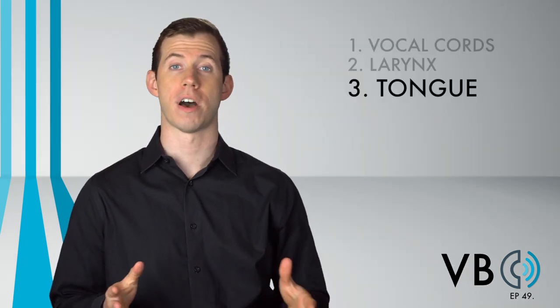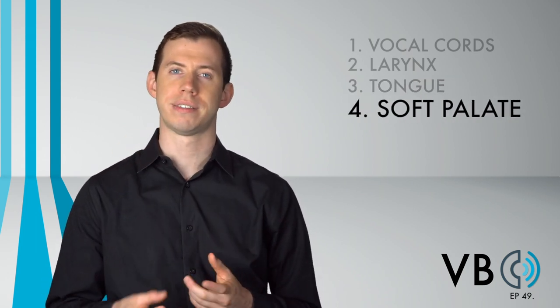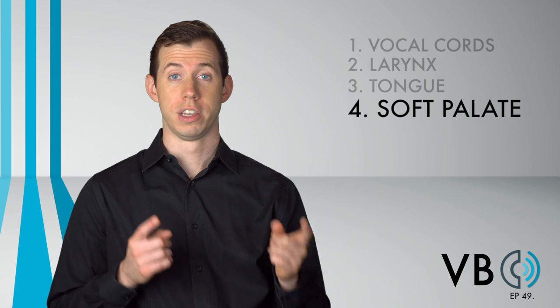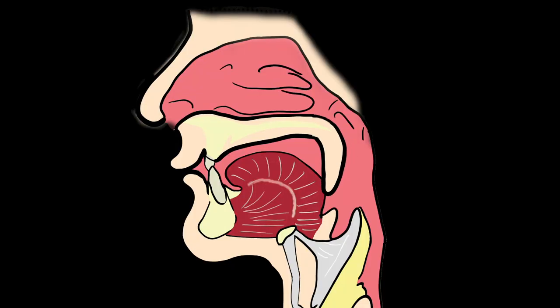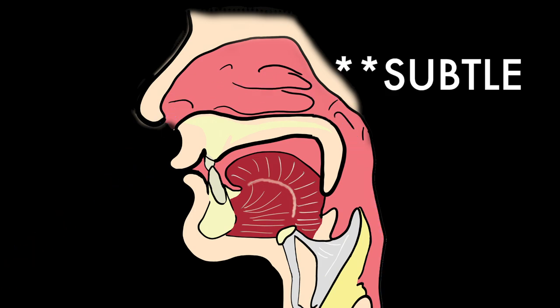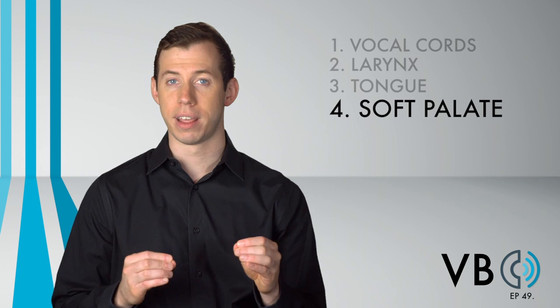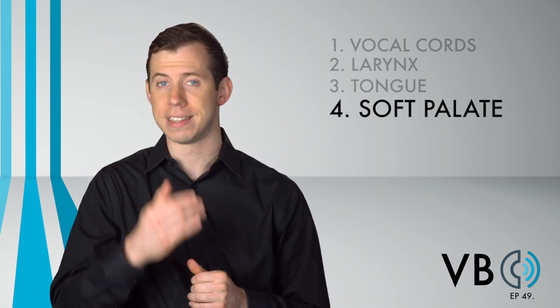Component number four: the soft palate. For Snape, I do hear a bit more nasal resonance than a typical voice would have. To accomplish that, we want to lower the soft palate. Like the tongue, however, this is subtle. Play with the amount you are lowering or raising the palate until you get it just right. But do think about sending a bit of that sound into the nasal cavity. How extraordinarily like your father you are, Potter. He too was exceedingly arrogant, strutting about the castle.